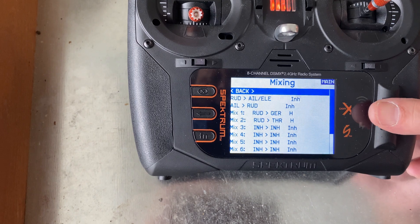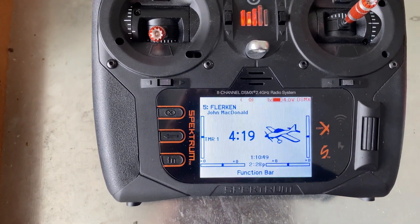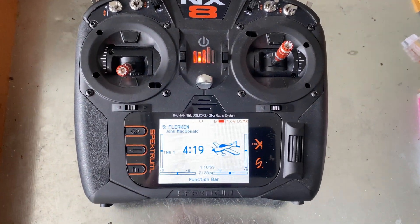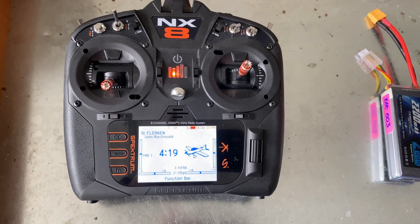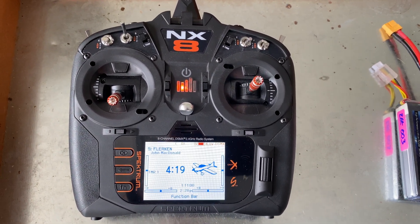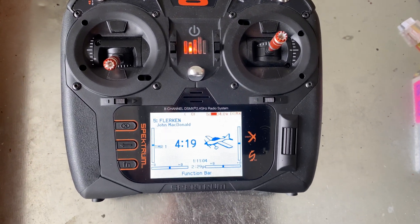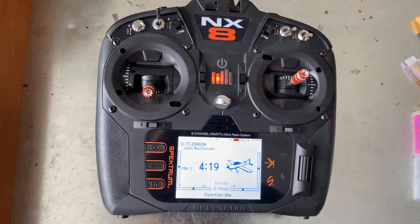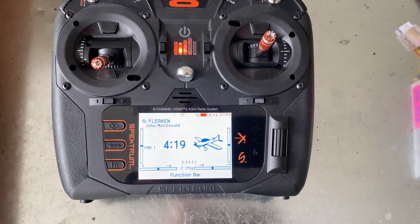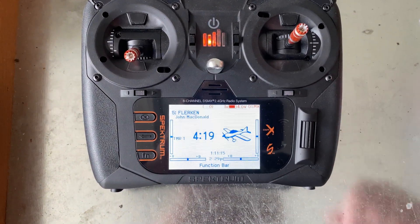One thing I didn't think about when I first set it up was that I had a throttle cut. So when I cut the throttle, it cut one motor — the throttle motor — but the gear motor was still enabled and still registering with movement on the throttle. So you can't use throttle cut unless you also cut the gear channel, which I didn't do. I didn't inhibit that channel.